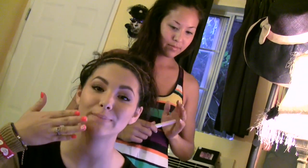Hey, what's up? It's Fievel and my sister Megan. We are about to do a lipstick tutorial on how to put on your lipstick.